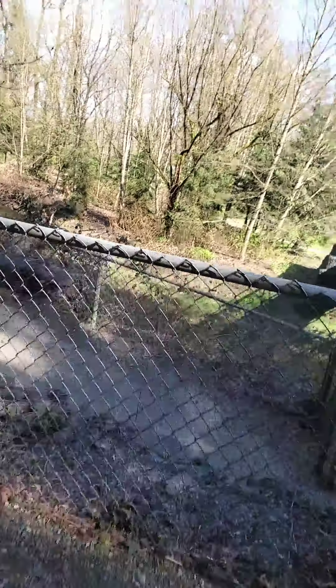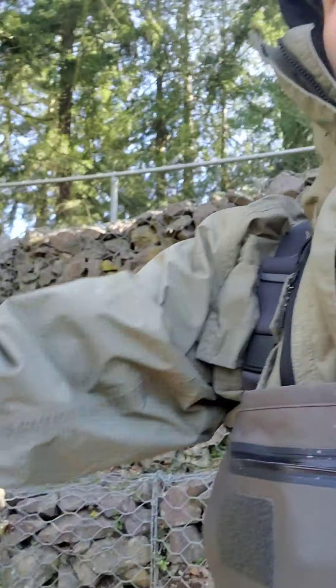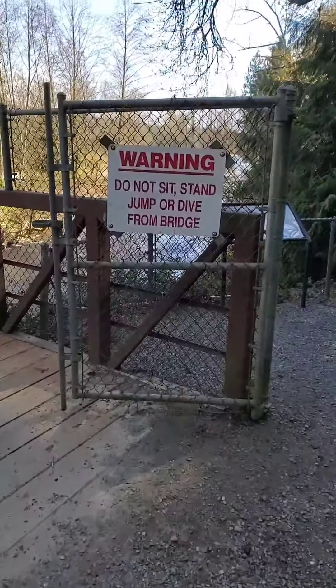All right, good afternoon. Here it is Sunday. I'm on my home river, got the spay rod. Let's try that again. There we go. What are we doing? First day using the camera. We're all set up. I'm coming out here today to just do a little bit of practice with the spay.